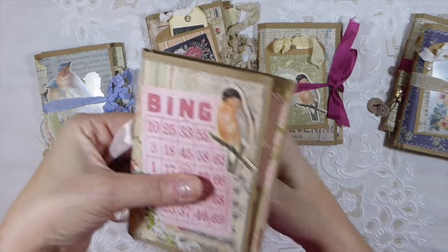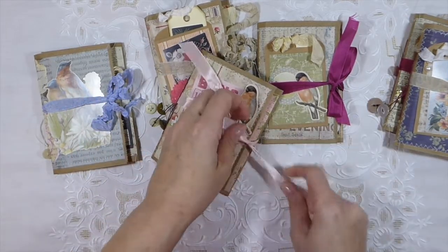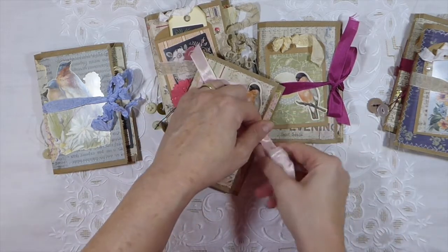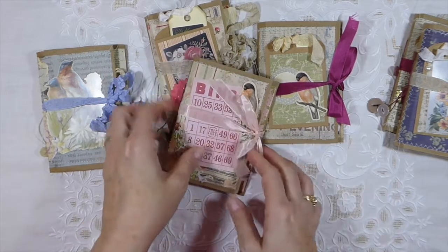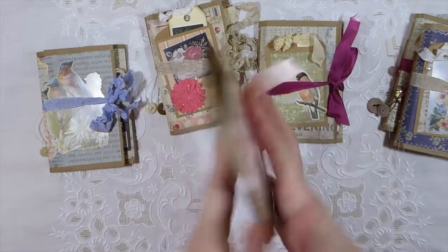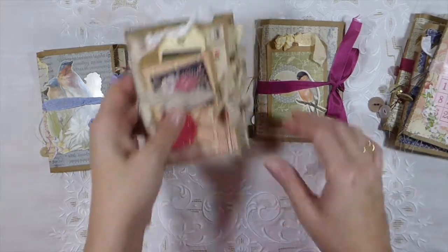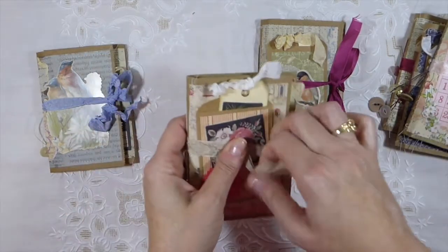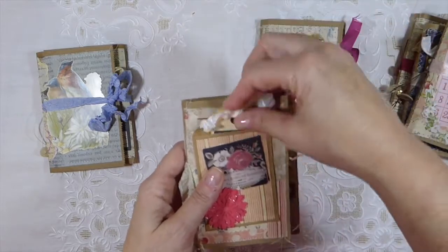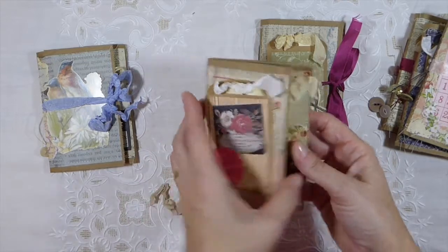I just wanted to do a quick video on that because I've had a couple of people ask to see more of the inside, and I thought it might be better just to do this so I could kind of explain the process. I like to stitch my paper bag journals as well — I think it just kind of reinforces the papers and everything. I put a little envelope and then just decorate it over those.